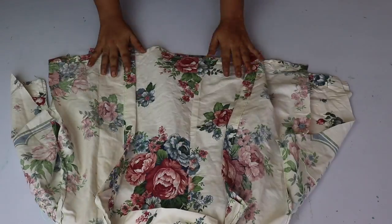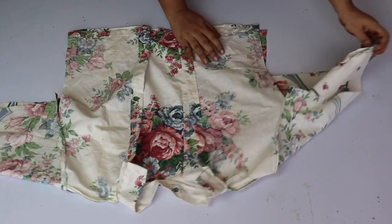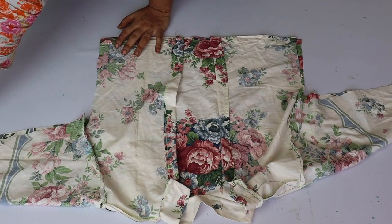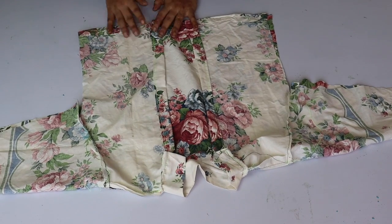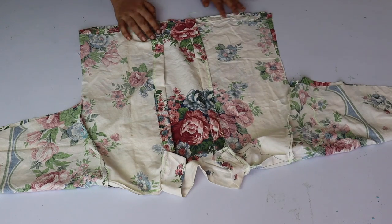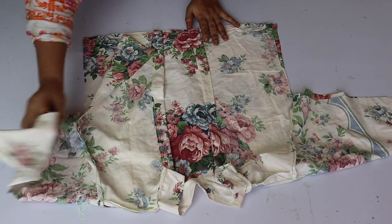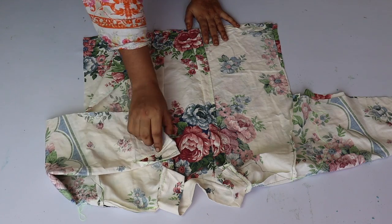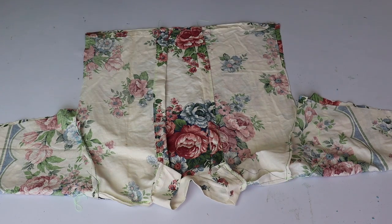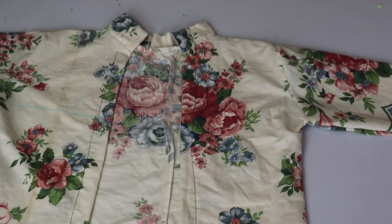We will turn the wrong side out for the fitting. We give the sides a good fit. We have a decorative cut pattern on the sleeves which gives a very smart look.